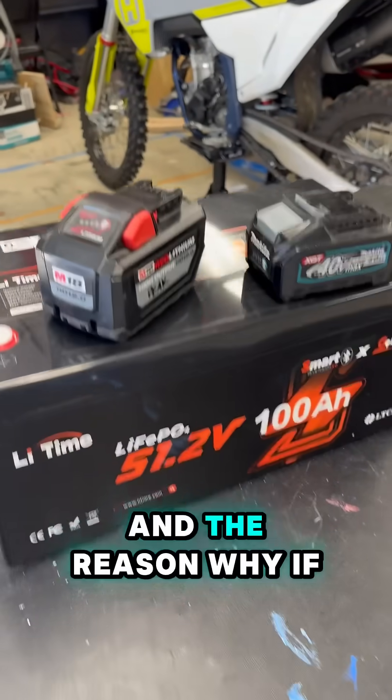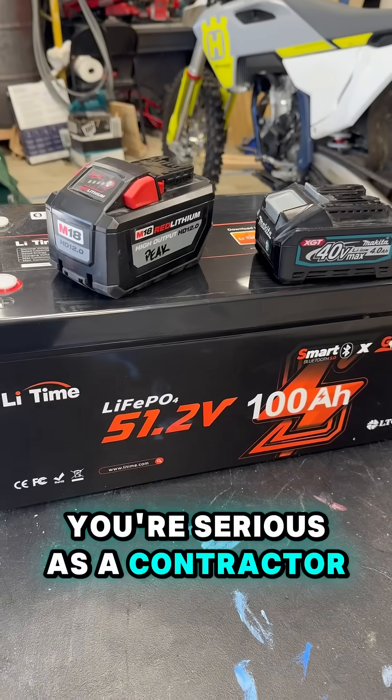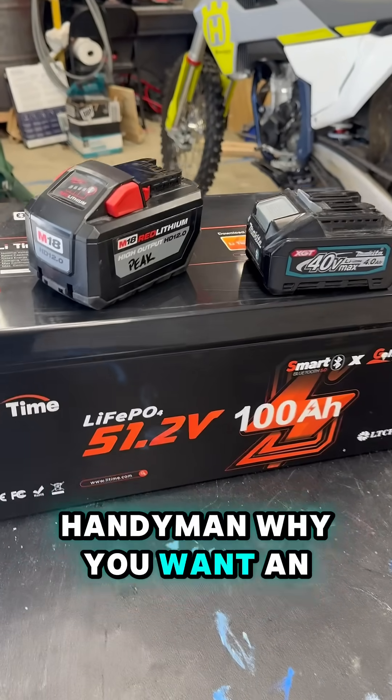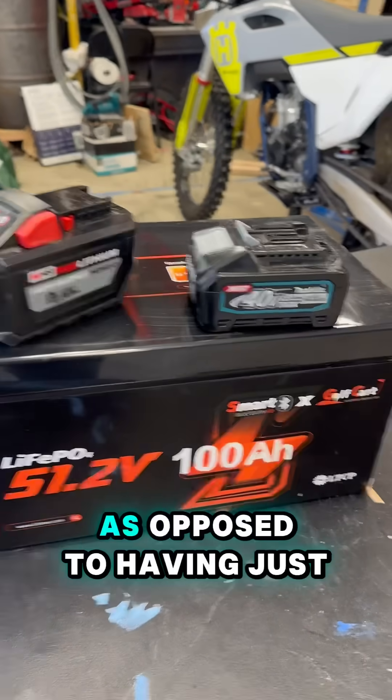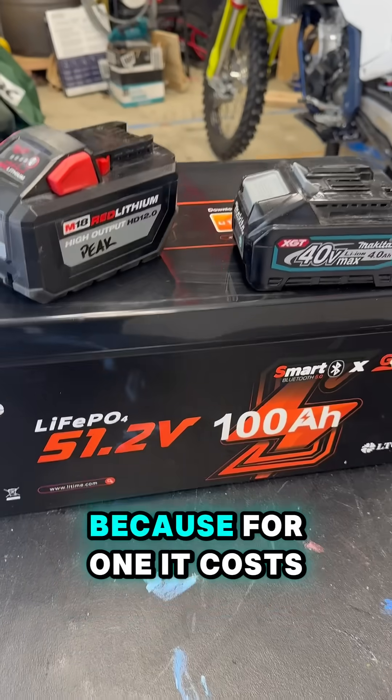Let's talk about energy density of a battery. The reason why, if you're serious as a contractor or handyman, you want an inverter and battery bank — preferably lithium-ion batteries — as opposed to having just 30 or 40 batteries.